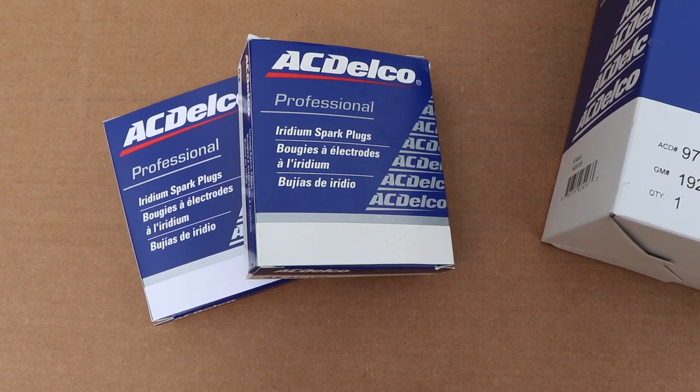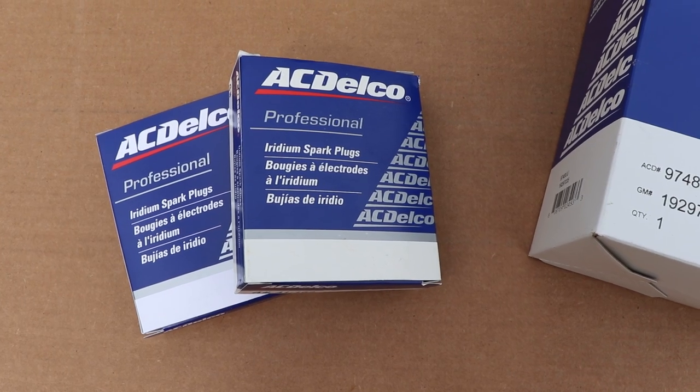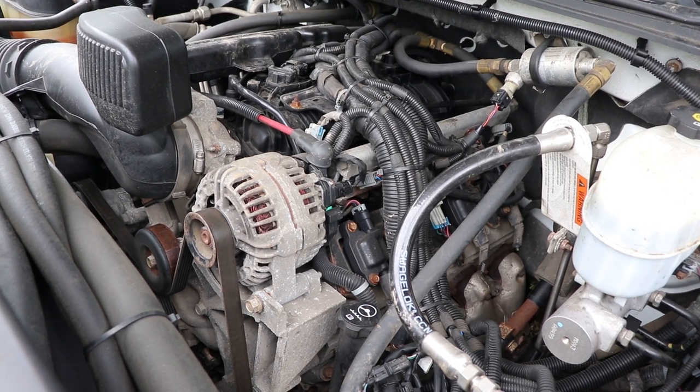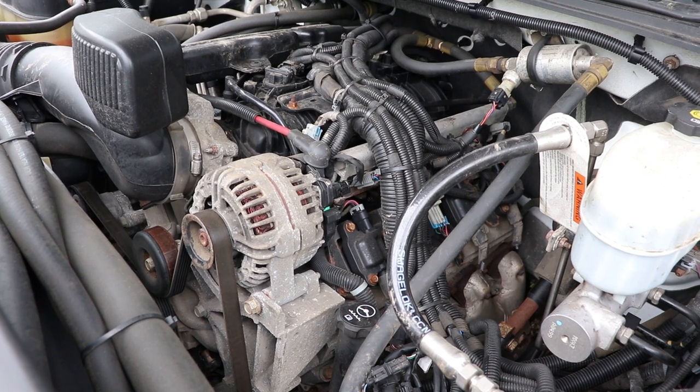As always, make sure to check the fitment for your vehicle to make sure that they will fit your make, model, and year. Now that we have the tools and parts ready to go, all that is left is to do the work. First thing we're going to do is locate the first cylinder and start there.